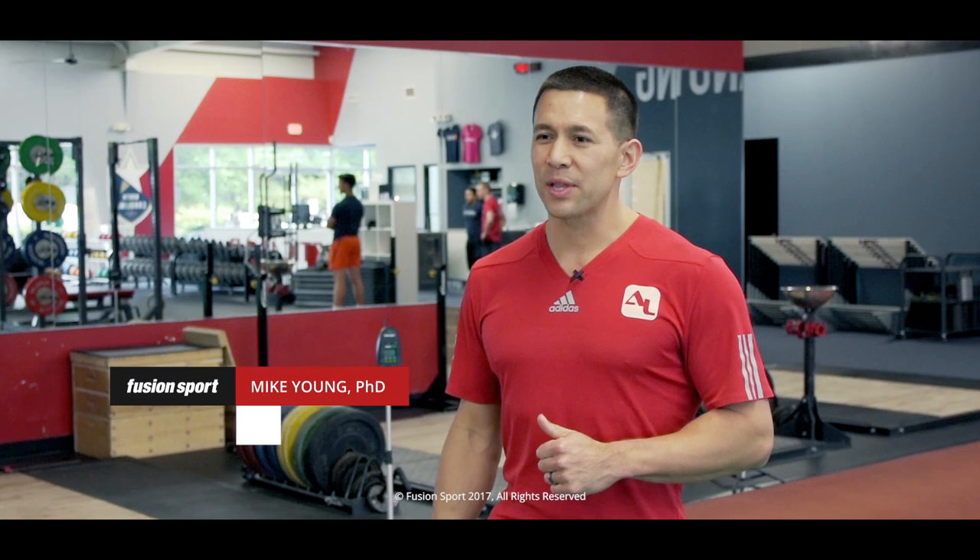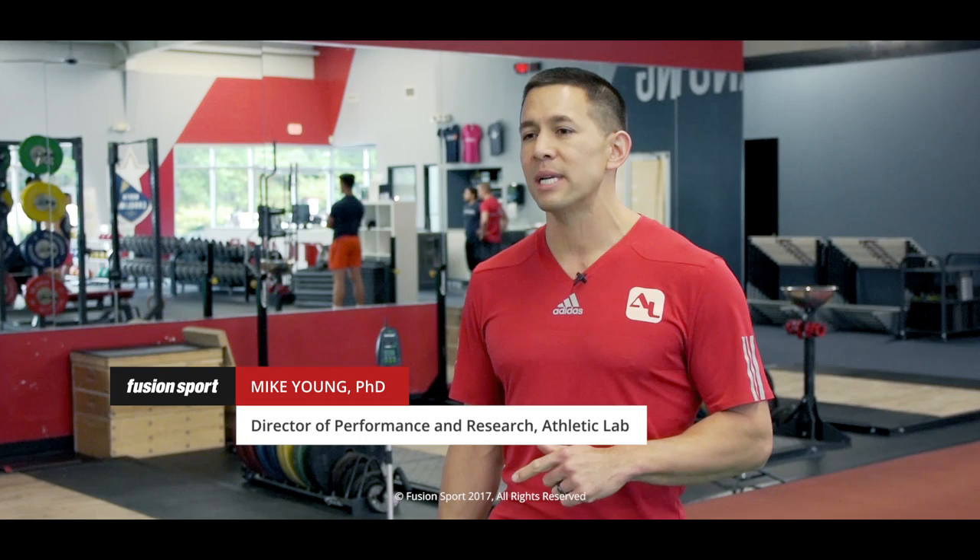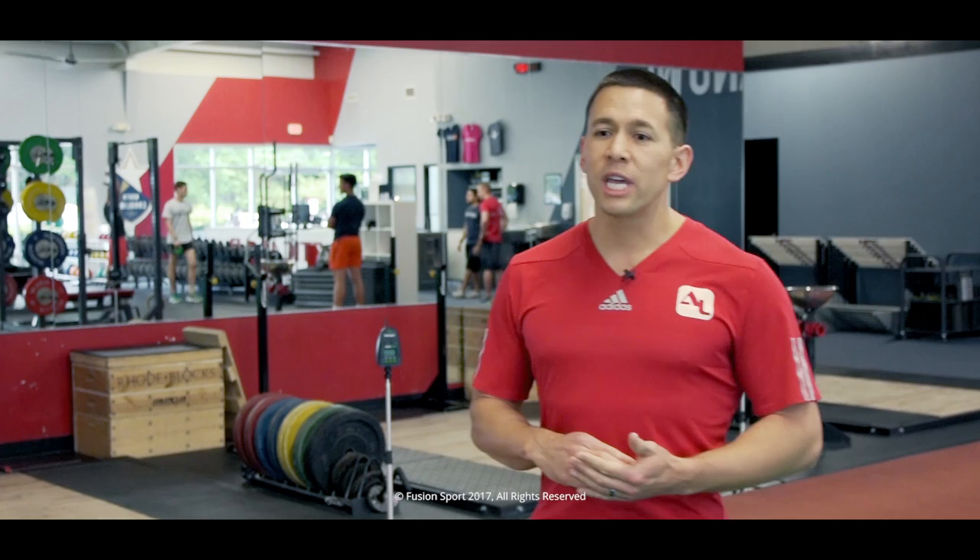Hi, I'm Mike Young of Athletic Lab Sports Performance Training Center. Today we're going to talk about speed, specifically the warm-up necessary to get through a speed session safely and effectively. There are several key points that we need to address when talking about warm-ups for speed sessions.